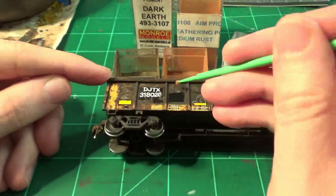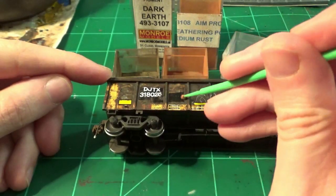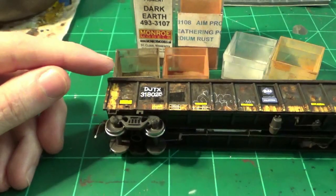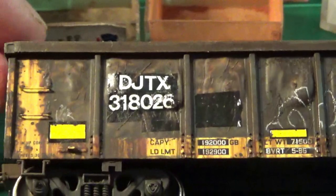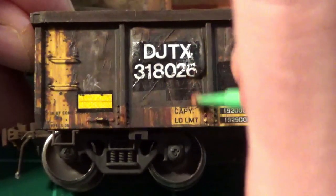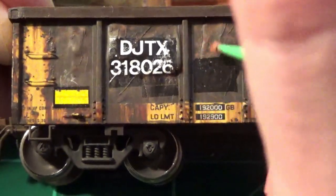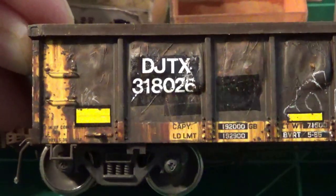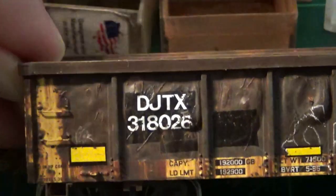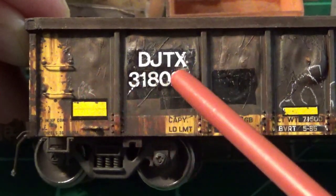Work some of that medium rust over the fresh patch area. One thing with this technique — you don't want to go overboard. Just add it as a highlight on some of these panels; it's very easy to overdo. Once the powder is applied, I come in and streak it down to look like fresher rust streaking, working it down over the reporting marks and panels — just like that fresh rust streaking you see on older cars, mainly from gouges. You can use a soft bristle brush to brush it down a little. I'm going to repeat this process for each panel.